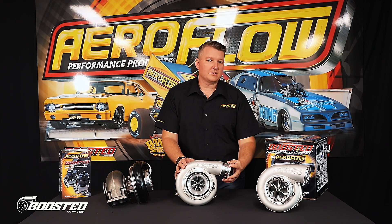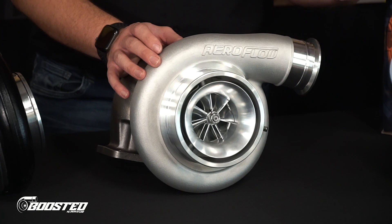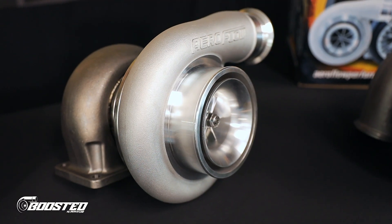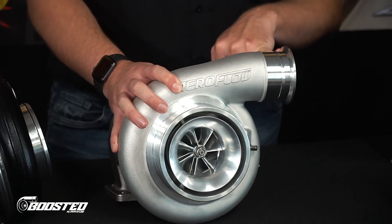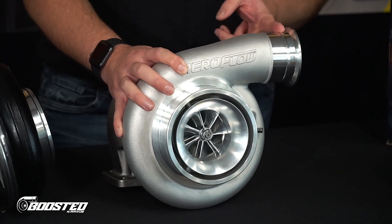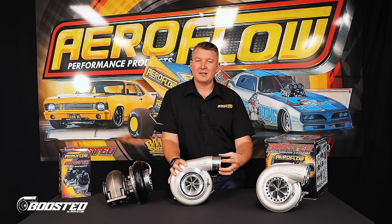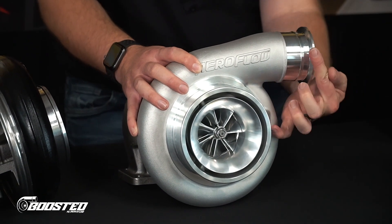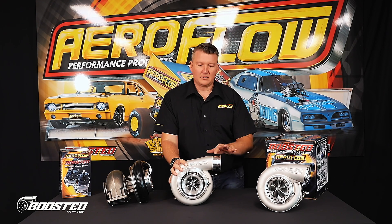A couple of other features that differ on the ball-bearing units compared to the journal units is this race-style cover, which is ported, allowing much more air to come into the compressor wheel. It also has a rounded entry here, which increases velocity. The outlet of the compressor is quite unique — there is the V-band flange on the end of the compressor outlet, but there's also a lip here. So if you just want to run a slip-fit silicon hose, you can take that off — cut it or machine it off — and run a slip-fit as opposed to a V-band clamp, which in a smaller engine bay can take up quite a bit of extra space with the clamp and bolt.